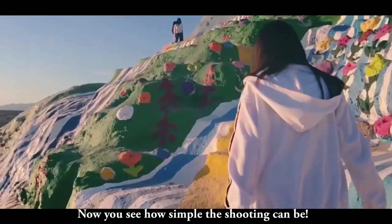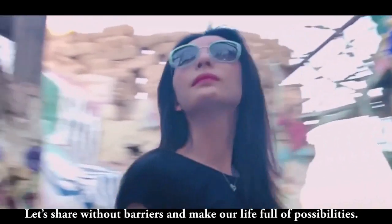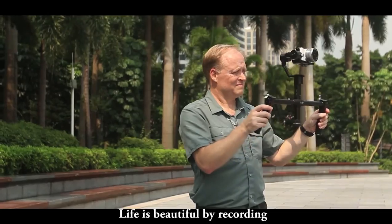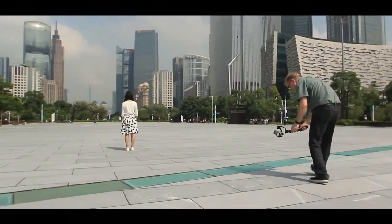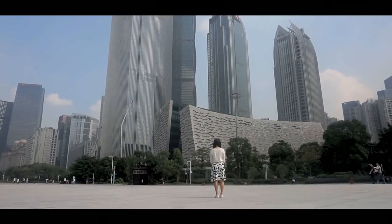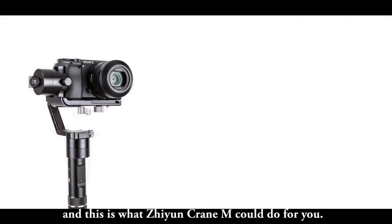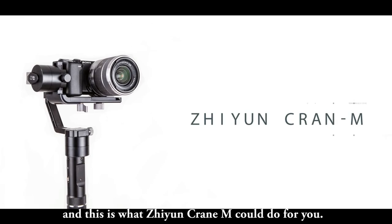Now you see how simple the shooting can be. Let's share without barriers and make our life full of possibilities. Life is beautiful by recording. And this is what Crane M could do for you.